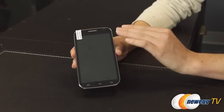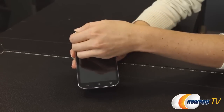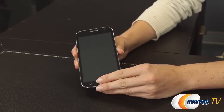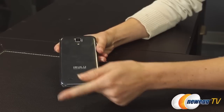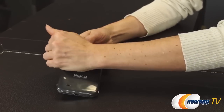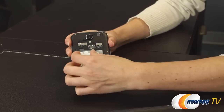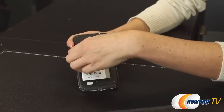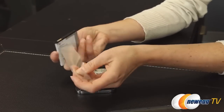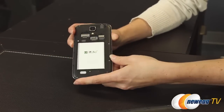The iRuleU U1 comes with a screen protector pre-installed, so you're going to take the outer film off first to expose it. The first time you open up the phone you're also going to want to remove a plastic protective film from the battery before you charge it. Pull the battery out, remove that film, place the battery back inside, and then you're ready to charge.